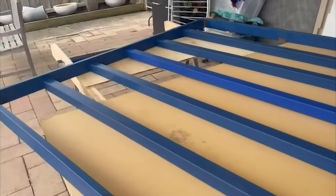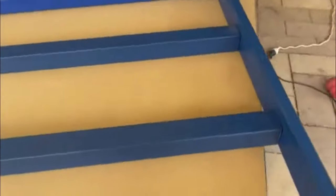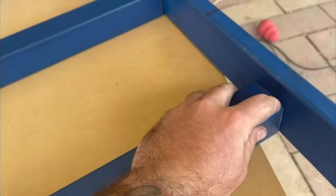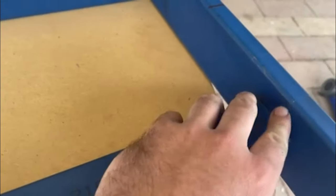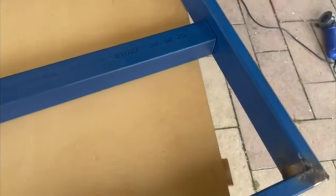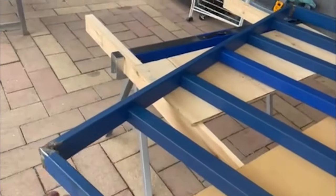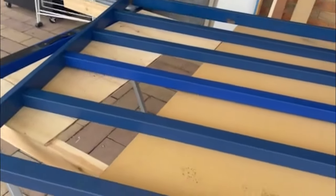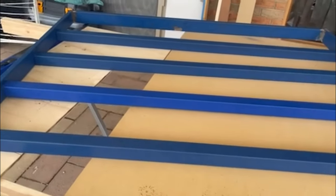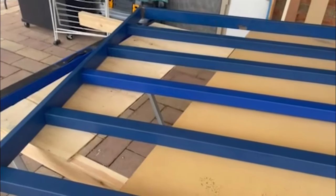We've got the cross members cut up and all sitting in place roughly. Next I'm going to grab the flap disc and grind off that primer just to expose the edges a bit more, especially on the sides, so we can get a good contact for the welds. They're all going to be tacked in 3mm off the bottom here - this is actually the bottom of the tray at the moment - so we'll tack them 3mm up so when the plate goes on, they'll be sitting flush with the top of the tray rather than having a recessed plate.